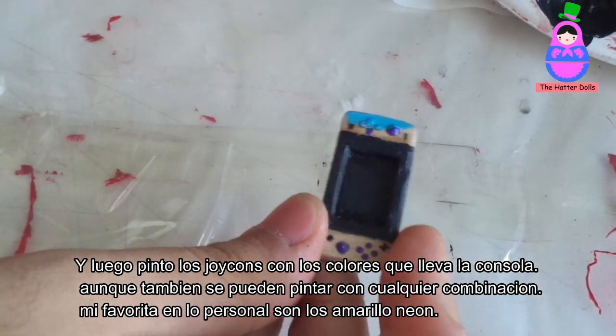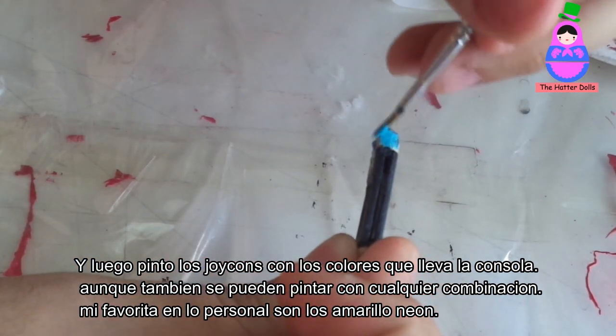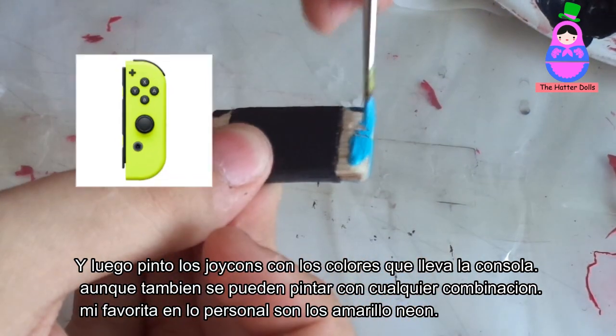And then I paint the Joy-Cons with the colors that the console comes in — although they can also be painted with any combination. My personal favorite is the Neon one.